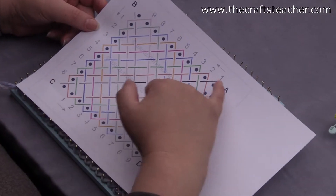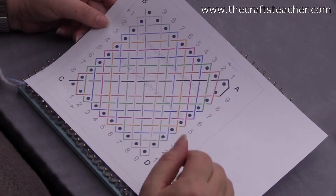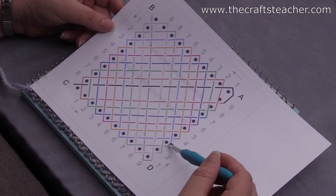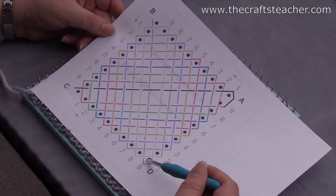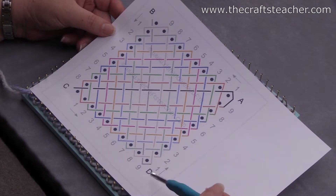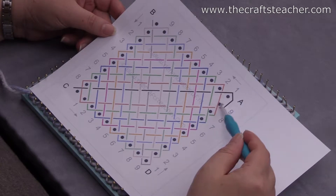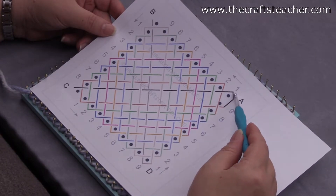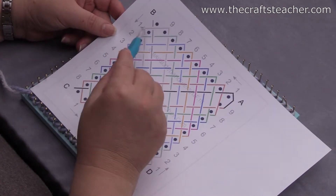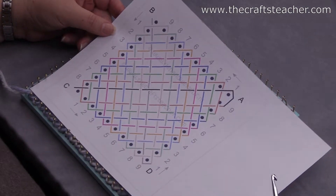You start here, and then you go to here, and then you go around the first two nails, and you go back. When you're finished weaving and you count the side loops, if you have a loom with 10 nails, you see that you have 9 loops here, 8 loops here, and 9 loops here.